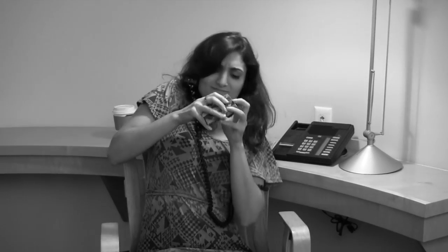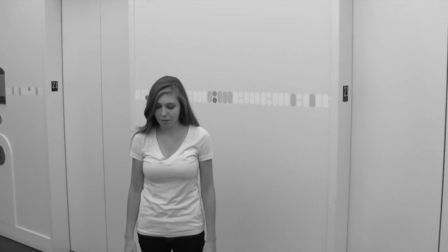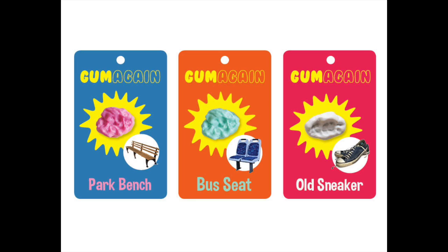Are you tired of struggling with tightly sealed gum wrappers? Trying to chew gum so soft it falls out of your mouth? Suffering with the crippling guilt of littering our planet? Well, worry no more!